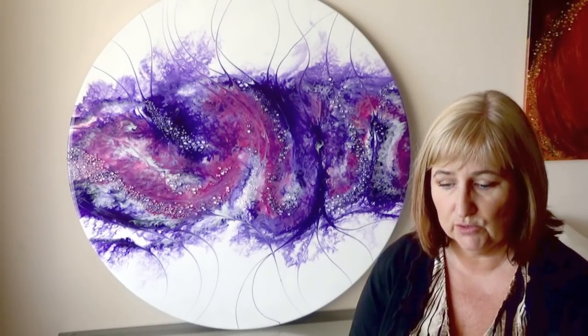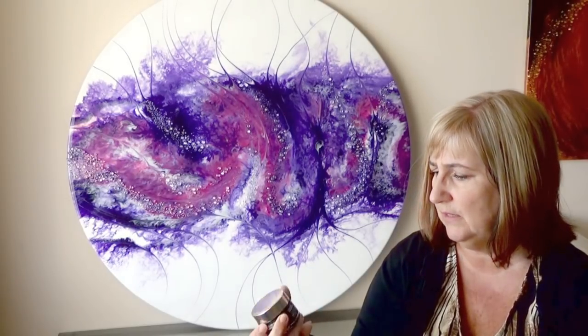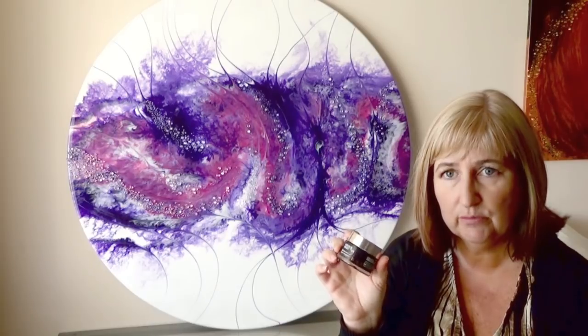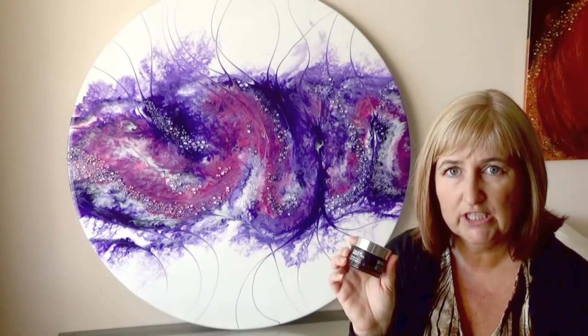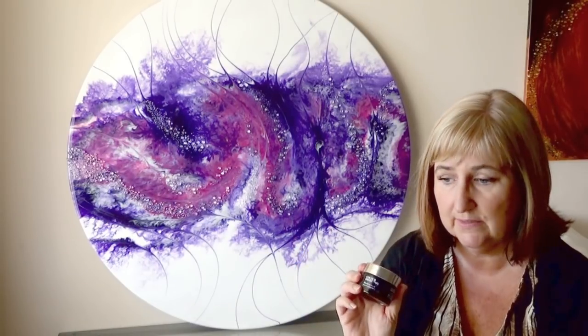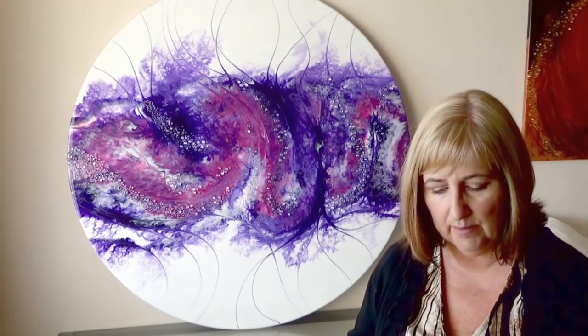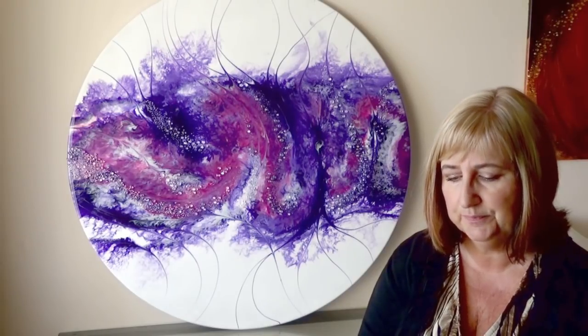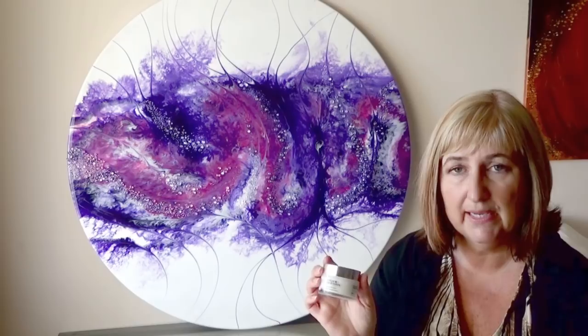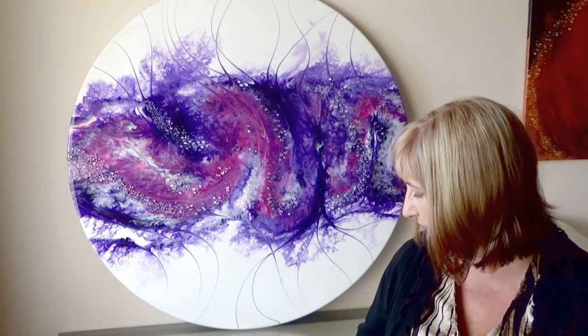So in with the resin today, the colours I've used are Colour Obsession Black Currant, which is quite nice — it looks quite dark in the resin until you move it in with the white. The white is a Colour Obsession Snow White, which is a paste; the other colours are paste as well.